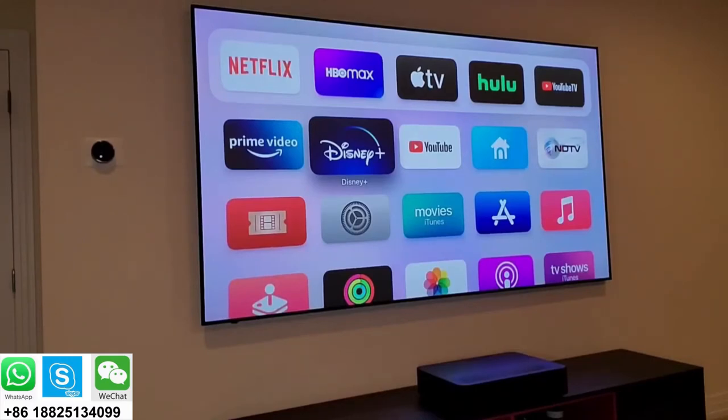It's an ALR screen from a company called XY Screens. Apparently VAVA has come out with one too. ALR stands for ambient light rejecting, or ceiling light rejecting — it rejects light from any other angle and only accepts light from below where the projector is sitting. Because of that, even with ambient light, the image looks amazing. Right now I have all the lights on and it pretty much looks like a 4K television.